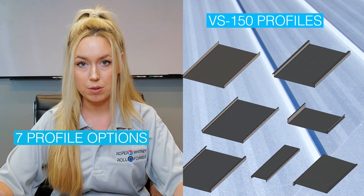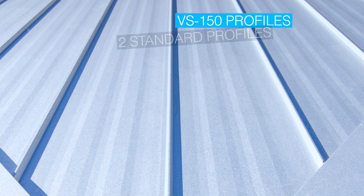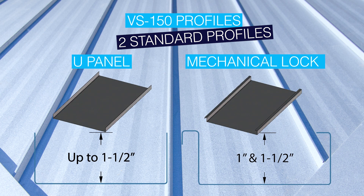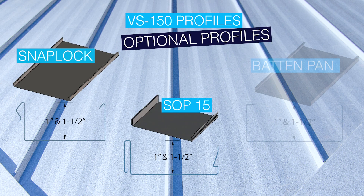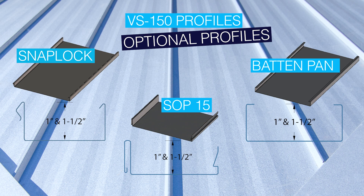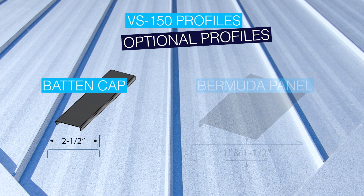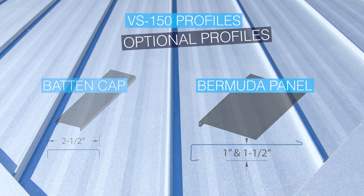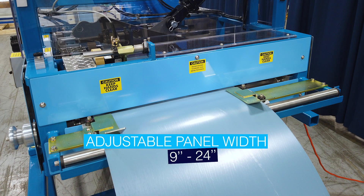Now let's get into the profiles this can do. The VS150 offers seven different profiles, two of which are standard with the machine. The two standard profiles are a U-shaped panel or a mechanical lock panel. The optional profiles are the SnapLot, SOP15, BattenPan, BattenCap, and the Bermuda panel. The profiles are adjustable from nine inches to 24 inches in width.